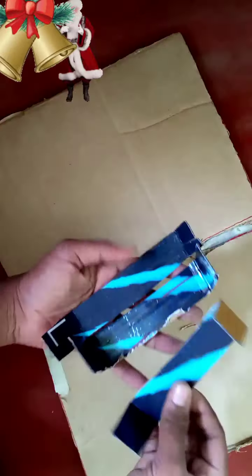We have a cardboard piece and a cardboard piece. If we have a small piece, we have a small piece here.